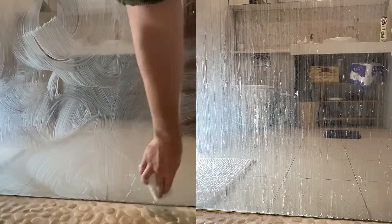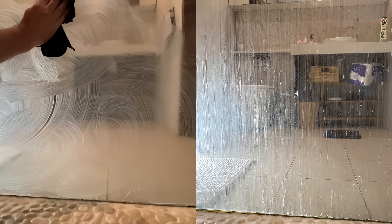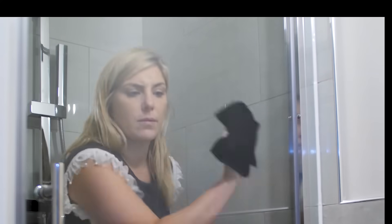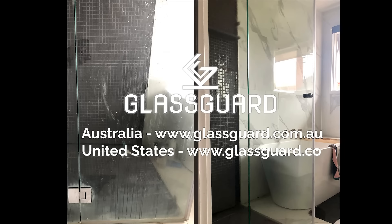We guarantee stain-free glass or your money back. Go to glassguard.com.au or glassguard.co to try your GlassGuard Glass Restoration Stain Remover today.